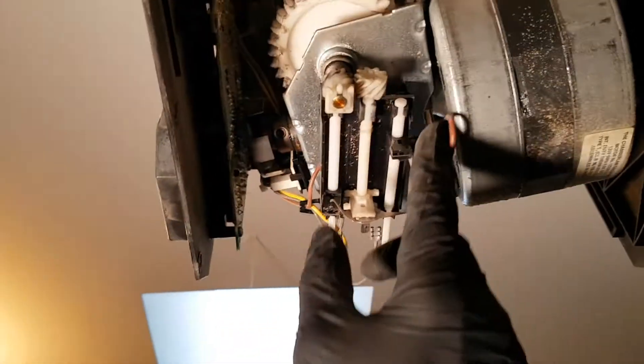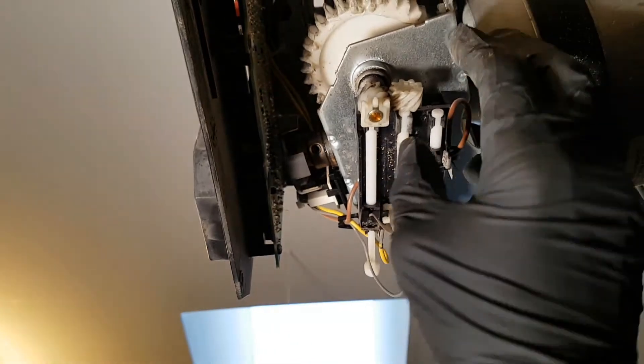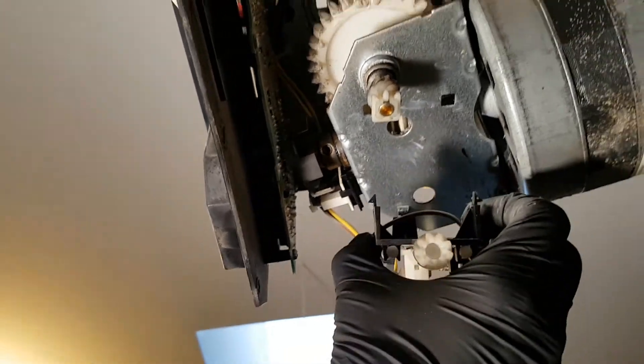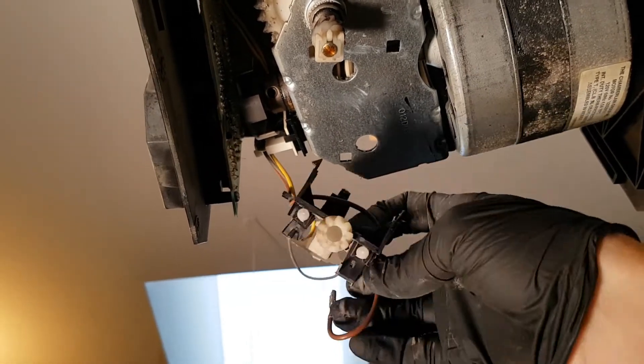The limit switch is just held in with plastic clips. If you squeeze them apart up here it just comes out, and then the bottom one comes out too. Then you just need to free the four wires from their clips.